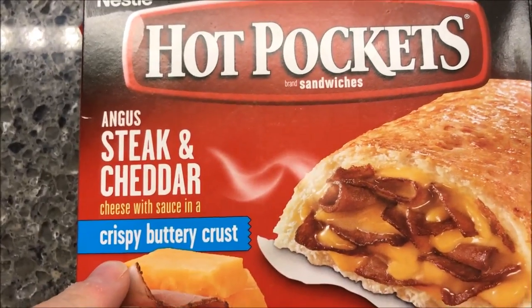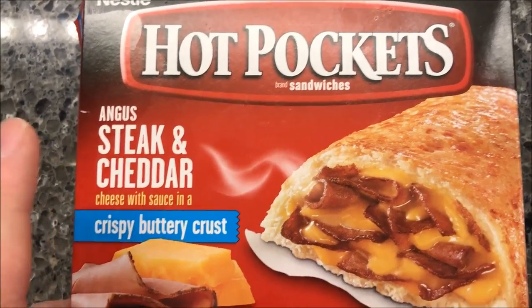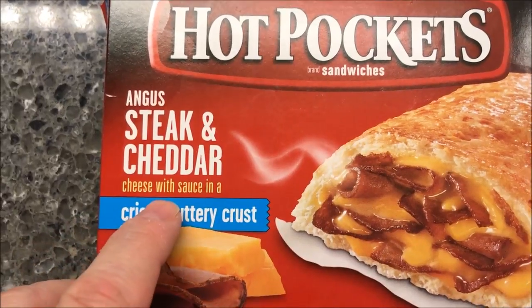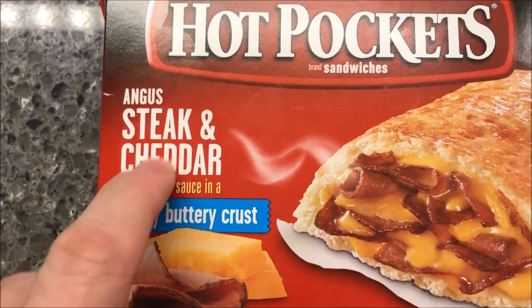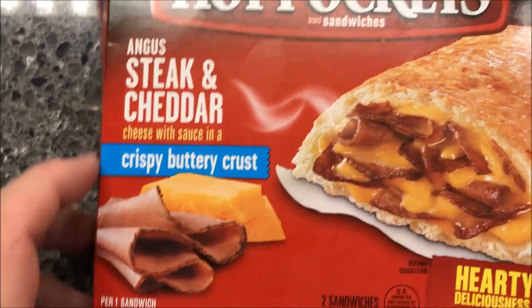There's a lot of hot pockets I've never tried, or if I did try them it's been ages and ages ago, so I'm going to try one. This is the Angus steak and cheddar — Angus steak and cheddar cheese with sauce and a crispy buttery crust. There we go, that worked better.